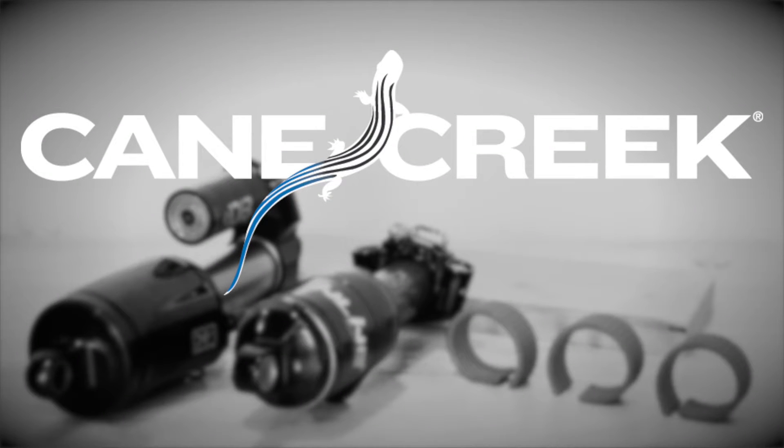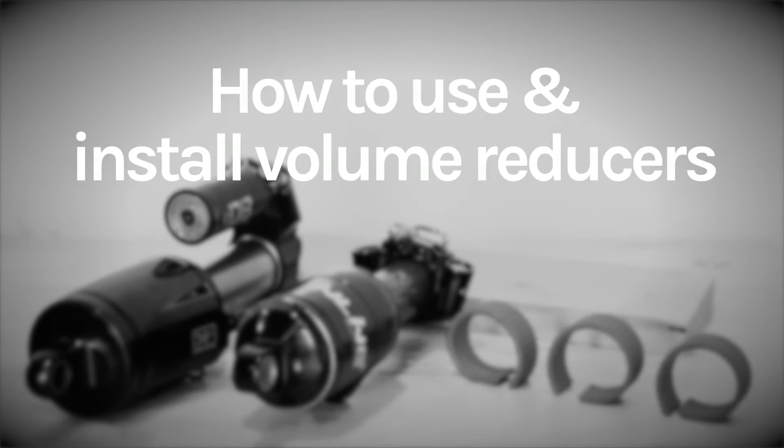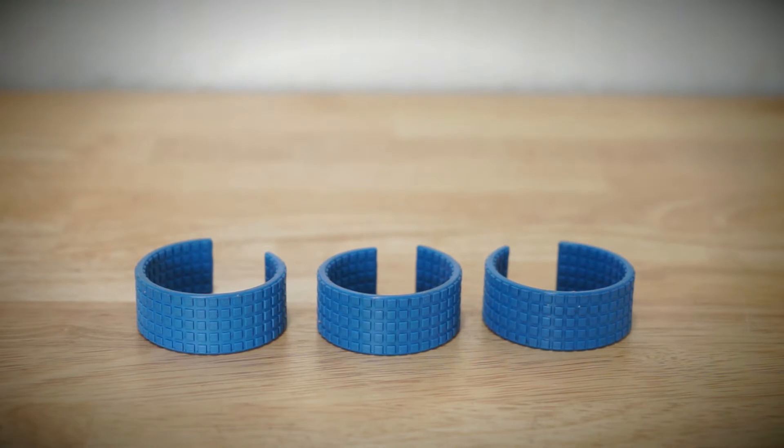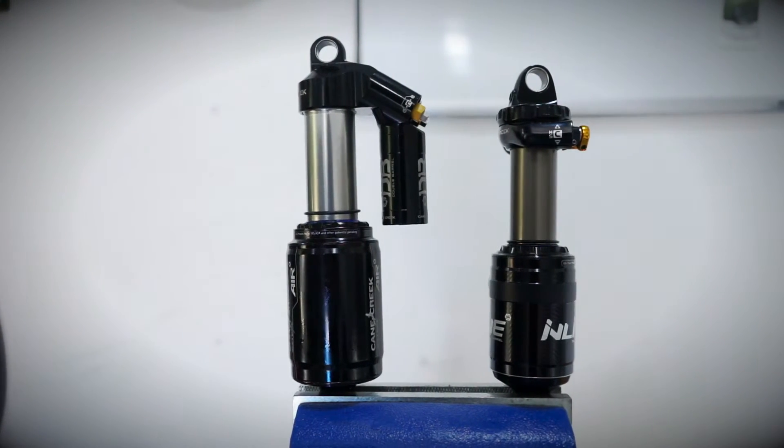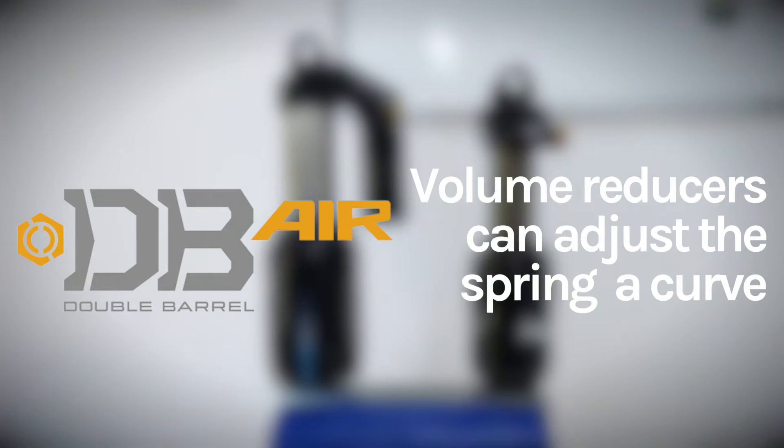This is Phil Metz with Cane Creek Cycling Components. Today we're going to talk about using and installing air volume spacers, also known as air volume reducers. Volume reducers are an additional tuning tool for air sprung shocks that can adjust the spring rate of all of the double barrel air shocks.